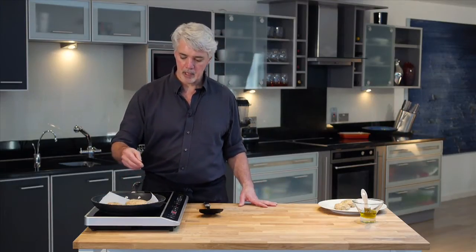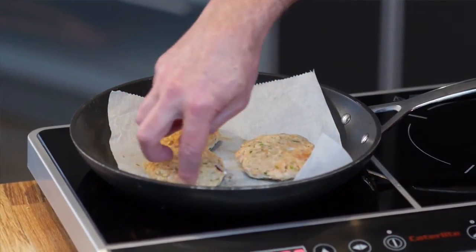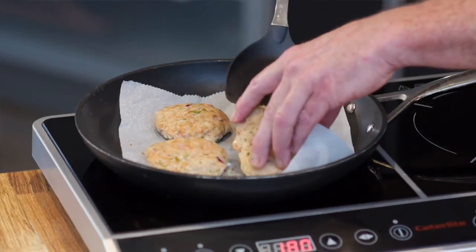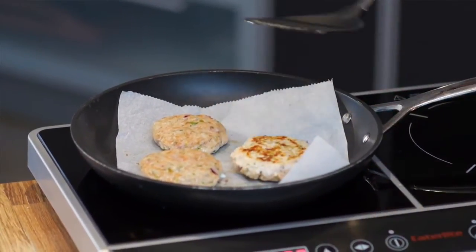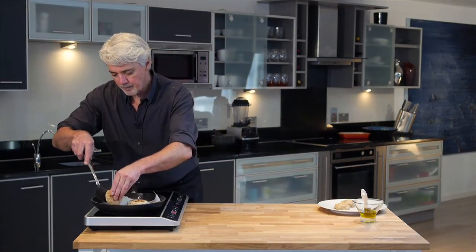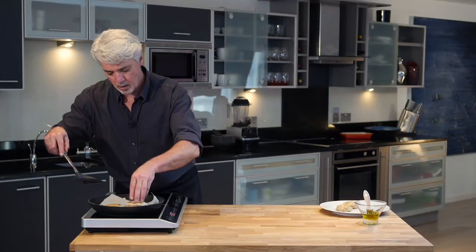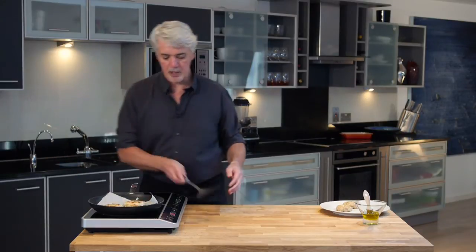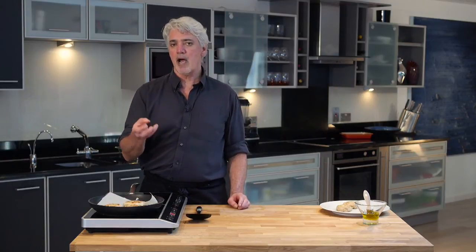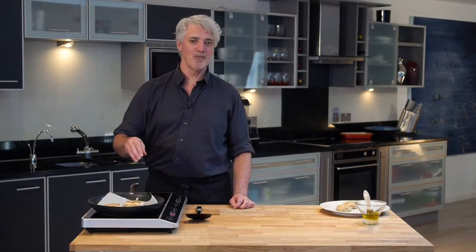The salmon burgers have cooked maybe two or three minutes. What you're looking for is they're just starting to turn a different, more pale color on the sides — that's your cue to flip them over. There's no need to give them any more oil; in this case I'm just using a little olive oil and they have plenty. You can see they've taken on a little bit of color, which looks really lovely. They'll only need about another two or three minutes. We're going to cook them to about medium rare — you have options of rare, medium rare, or well done, but medium rare is ideal.